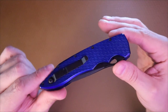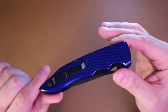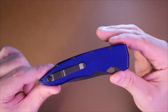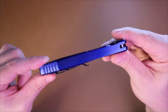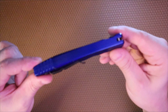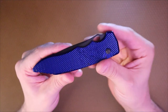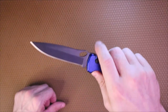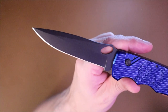Look at how beautiful this knife is. It retails for about $182 right now on Blade Ops — prices subject to change of course. The handle is made from 6061-T6 aluminum, so that's the aircraft-grade aluminum. It's been anodized this blue color, which just looks really pretty. Handle length is 4.3 inches, blade length is 3.5 inches.